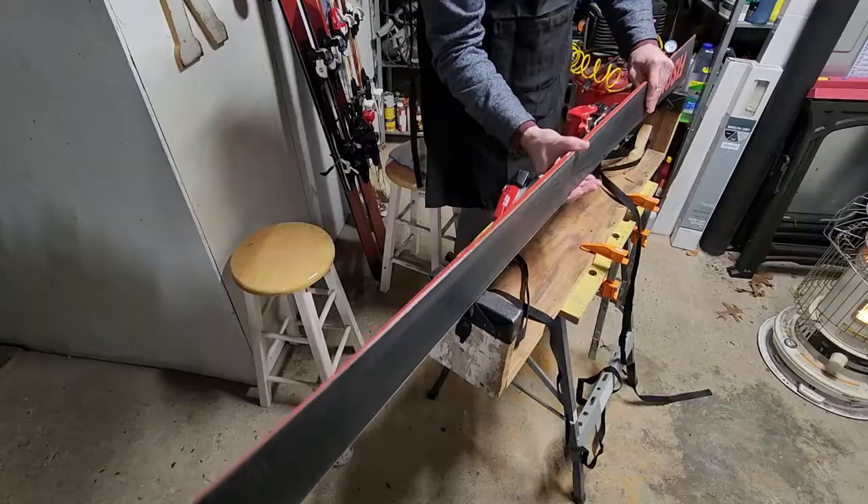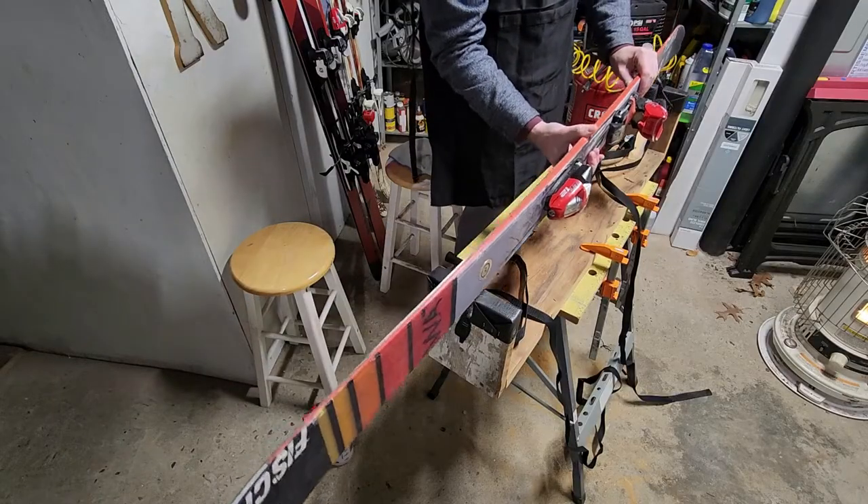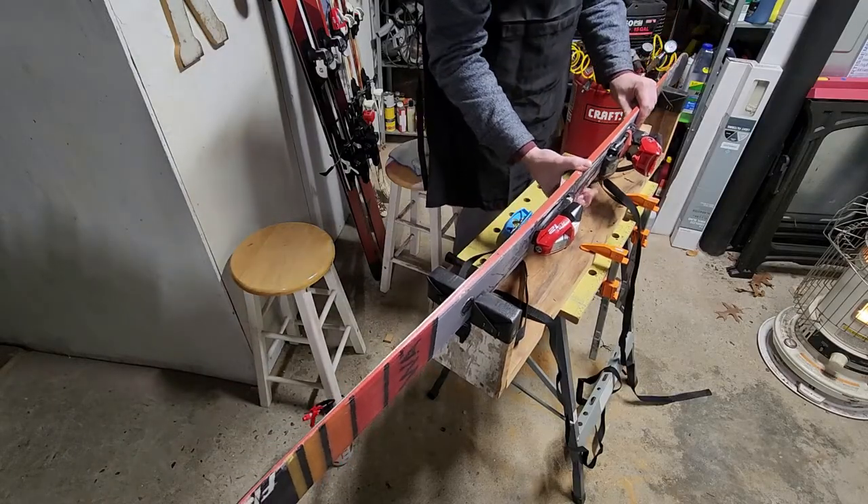The ski straps down nice and tight and can be strapped flat, upside down, or on one of its sides in the notch.